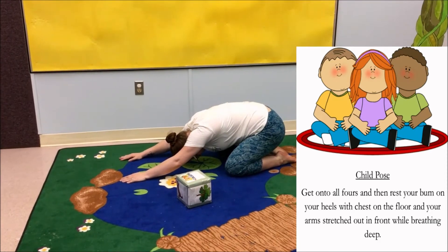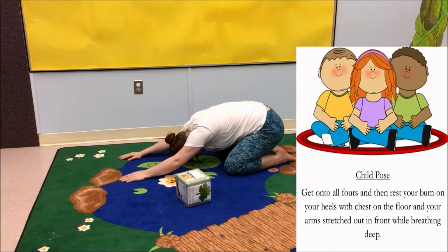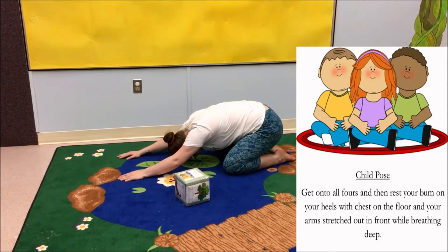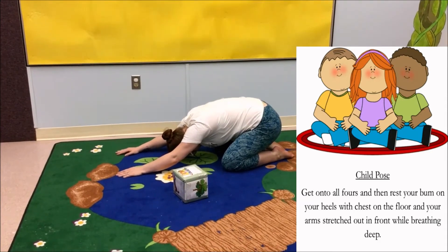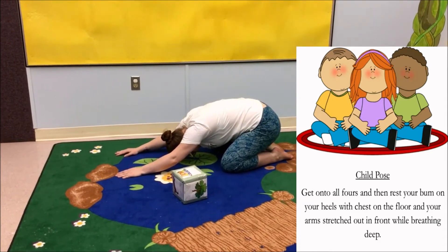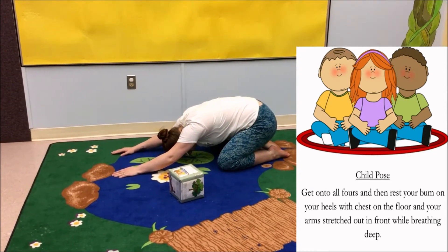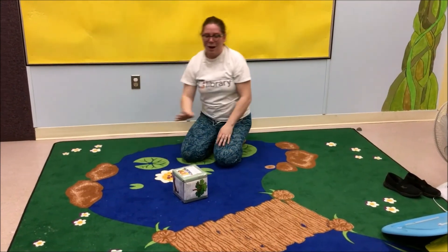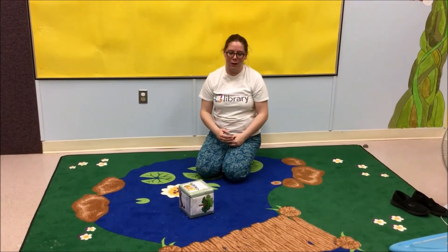1, 2, 3, 4, 5, 6, 7, 8, 9, 10. All right. Now, before we do our story, we should do our relaxing breathing.